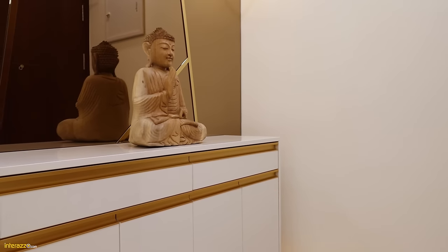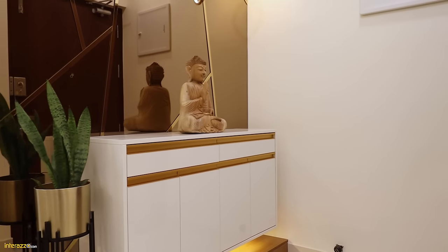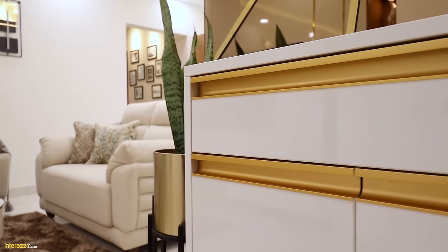Over here at the entry, we have a foyer unit. We have a brown mirror work along with the PVDT profiles with some hanging lamps in a fall ceiling and down lighters.